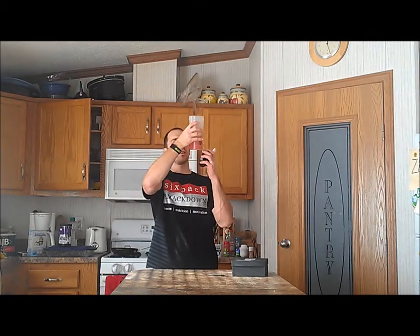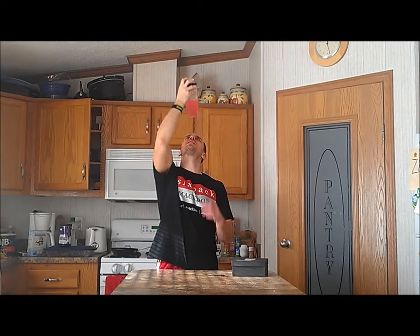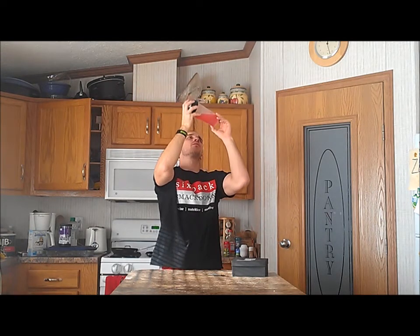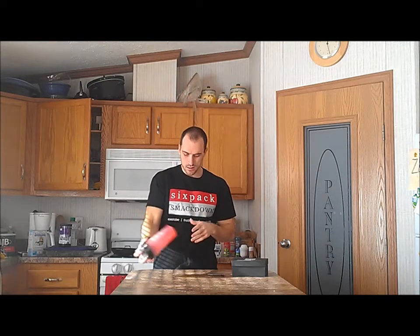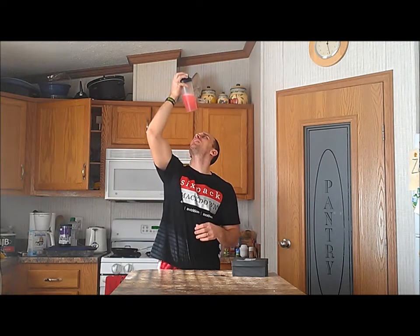Okay, looks like it was a nice fine white powder. It says make 6 to 8 ounces of water — I've got about 10 ounces. Hardly any froth, that's good. I don't like the froth. I'm not a fan of when I get 5 inches of froth on the top of my shaker cup. Mixability — a couple small pieces of white, and I'm guessing that's from the creatine. Let's give it another couple shakes and see if they go away.